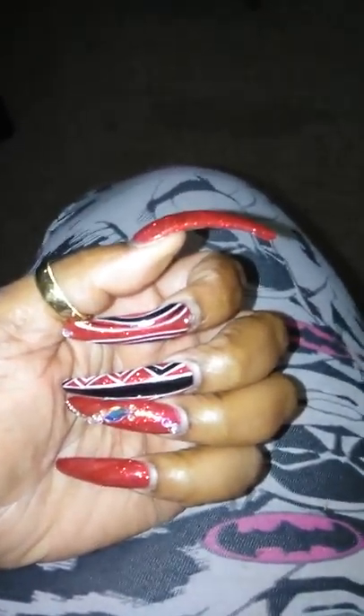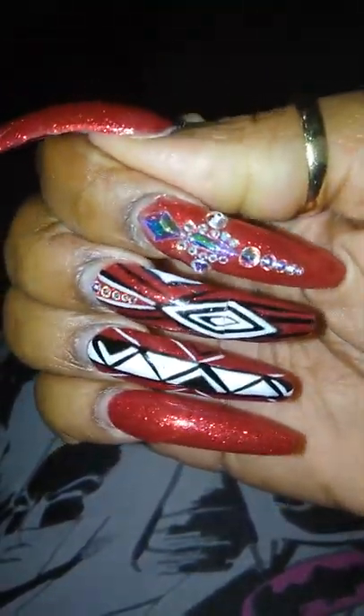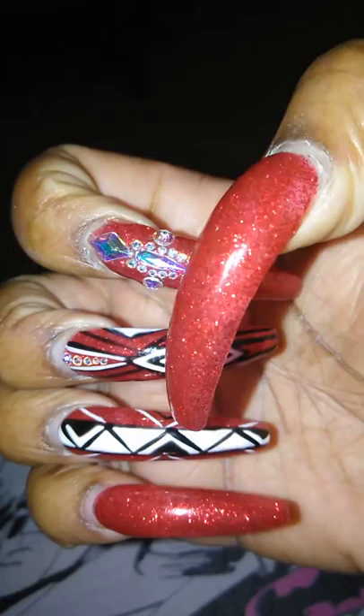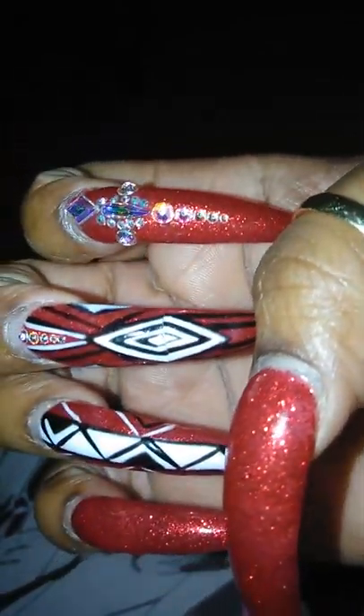So hold on, let me show my right hand. So this is my right hand — excuse the ash, you see they've grown out, that's why I say this is a ratchet 'what's on my nails' video. Pinky and thumb are the full glitter nail, and this pointer finger has some bling on it.